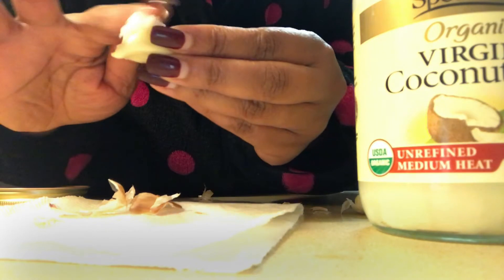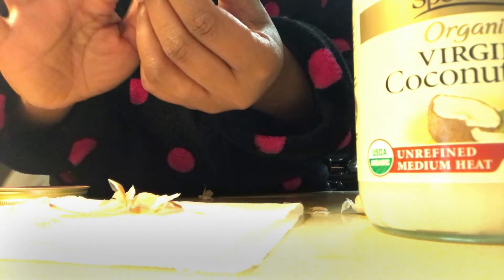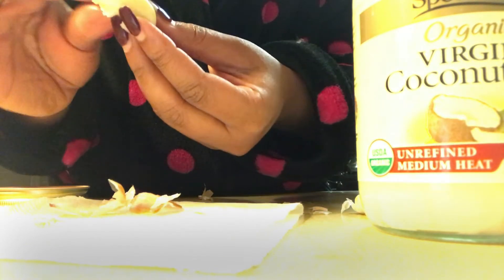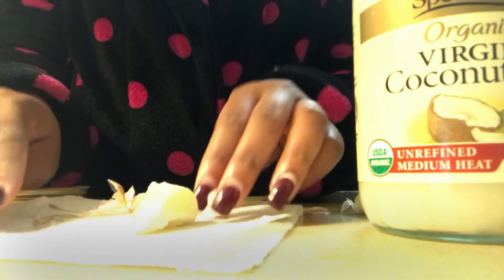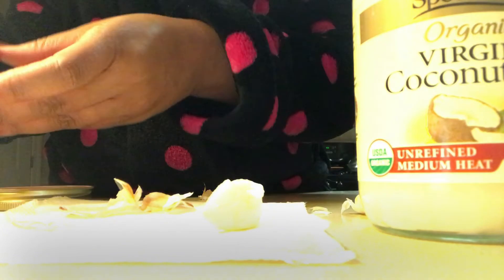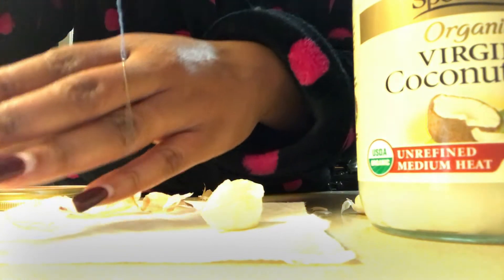I did this before I wrapped the needle and thread through the garlic clove, but you can do it after everything is said and done — it actually makes it a little bit easier. It'll be easier if you lather the garlic after you've put the needle and thread through. The garlic and the coconut oil make a great team when it comes to curing yeast infections.